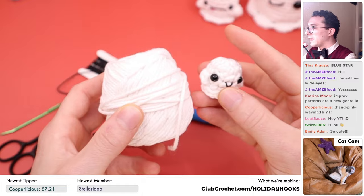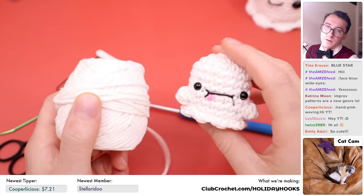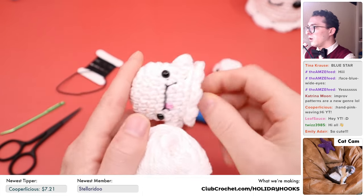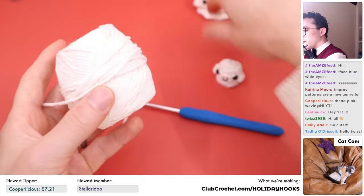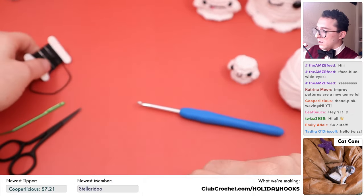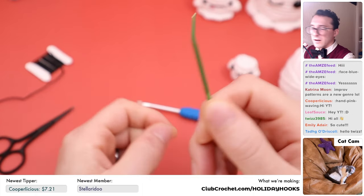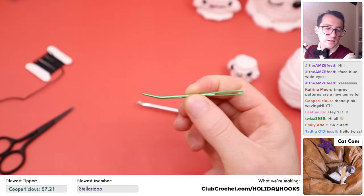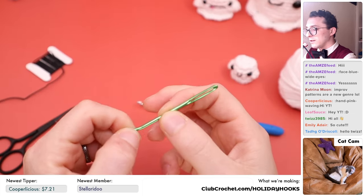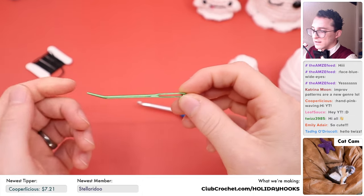Using bulky blanket yarn might make a really cute larger ghost — maybe the size of our normal-sized ghost, which is also a free pattern on our website. That one actually makes a finger puppet too. We'll need worsted weight cotton yarn in white, some black thread for the mouth, a crochet hook, a pair of scissors, and a darning needle. You'll barely need the darning needle since this pattern has no sewing — except for closing it at the end.